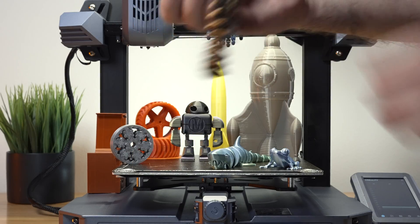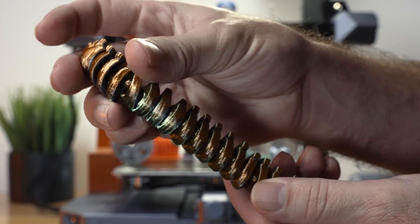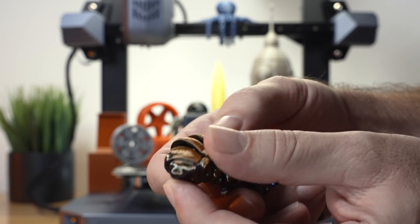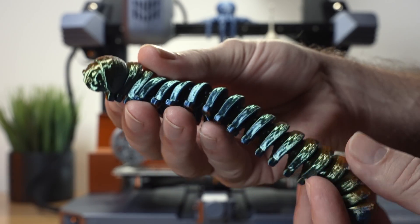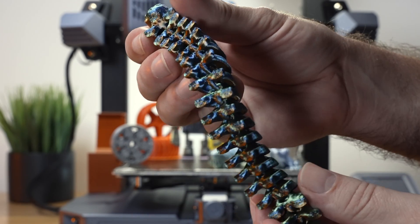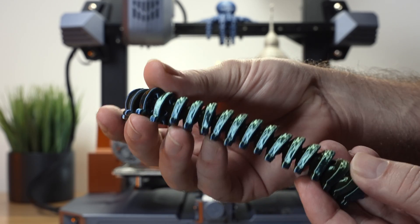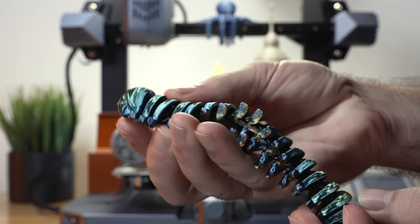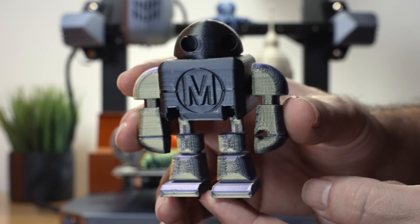Here we have another print using a tricolor filament that has three colors in one and changes depending on the angle — green, blue, and copper. This is a millipede with a bunch of pieces, printed flat to the bed. Every foot sticks well and then pops off very easily. Great print, looks so good, and didn't take long to print.